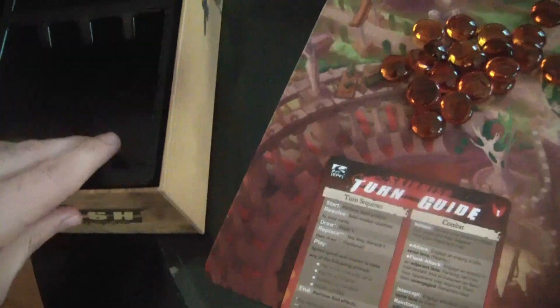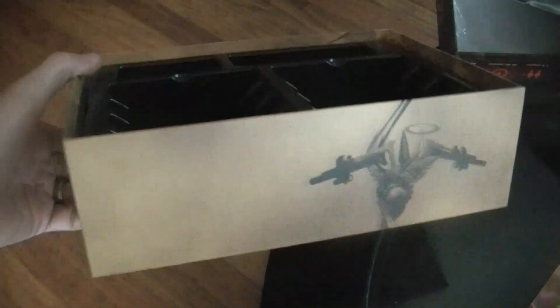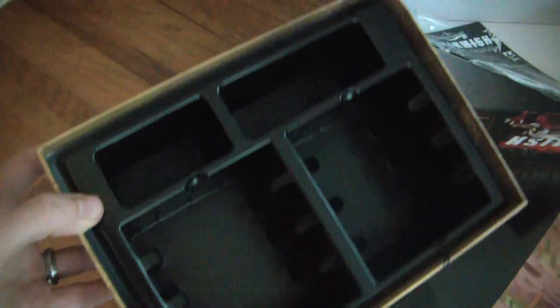Just looking at the box too — it's so, so nice. I can't wait for you guys to feel it. It's got that nice kind of linen texture on the side. It's really solid. It just feels like it's going to be great for actually being like good long-term storage. Yeah, nice and solid.